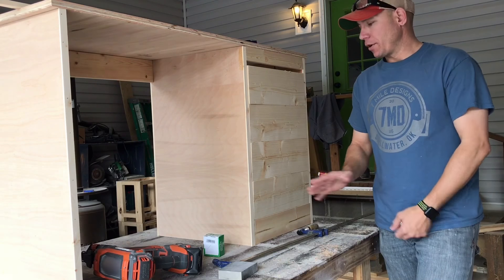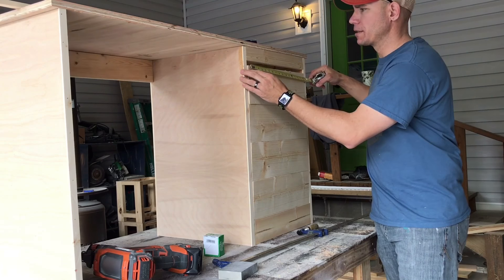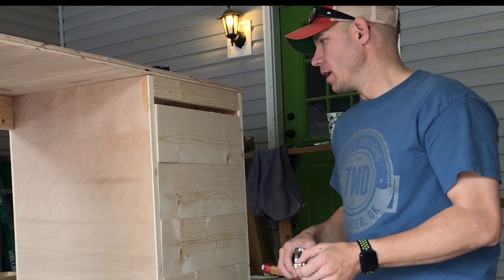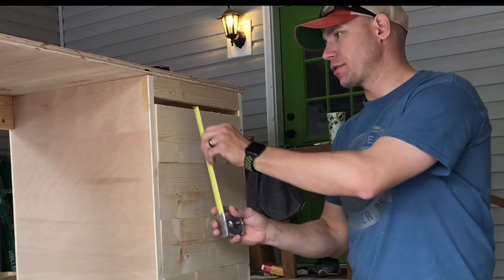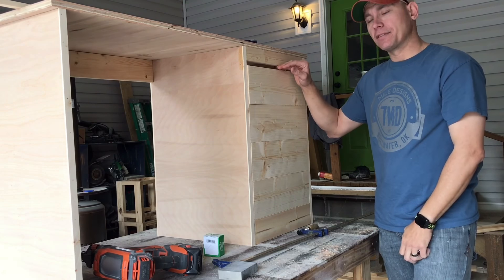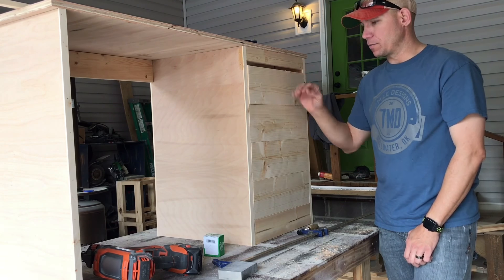What I'm doing now is I've already cut my drawer fronts. These are just shy of 16 and a half inches because our opening is 16 and five sixteenths, so these are 16 and seven sixteenths. I've stacked them on top of each other and now I'm just going to measure the gap here — eleven sixteenths gap. I'm going to divide that eleven sixteenths by five to get equal spacing.